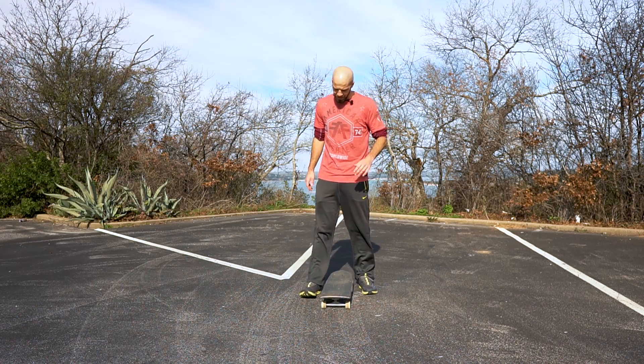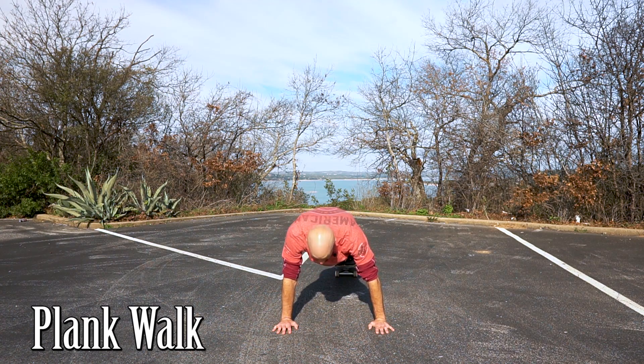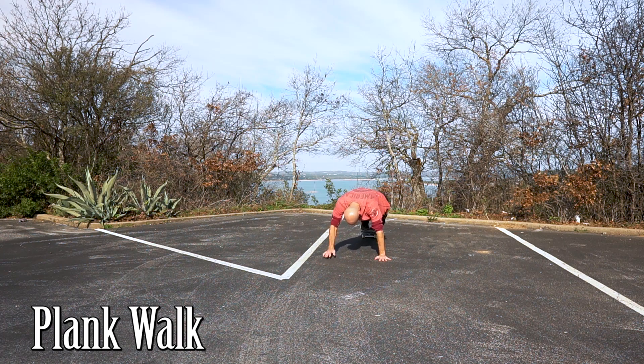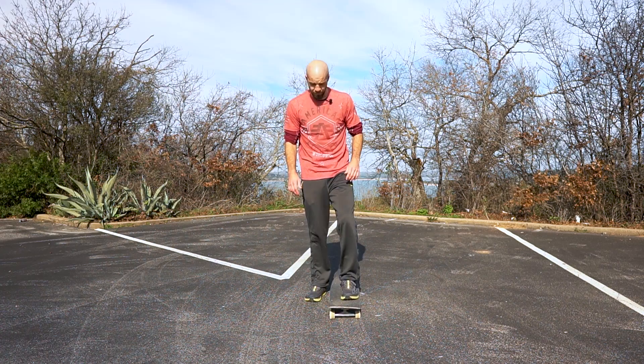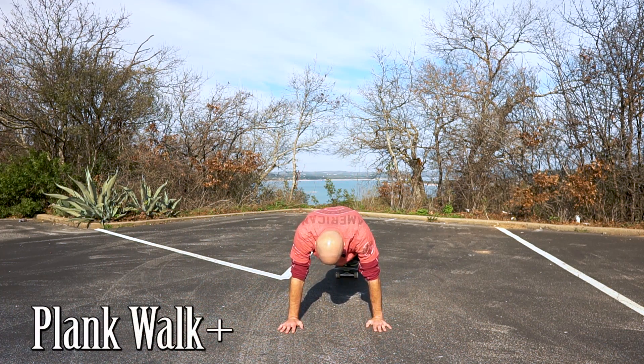Alright, so for the next one we're gonna put our feet on the board, hands on the ground in plank position, and just walk it back. This will help your shoulders in addition to your core, and then walk it back forward. If you need to make this one easier, you can bring your knees down to the board instead of doing it from your feet. If you want to make it more advanced, you can do shoulder touches while you're doing it.